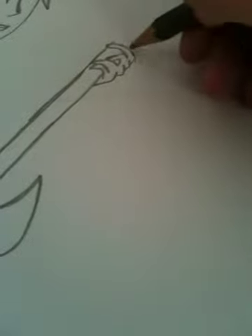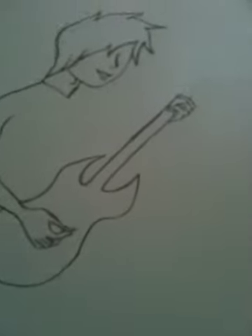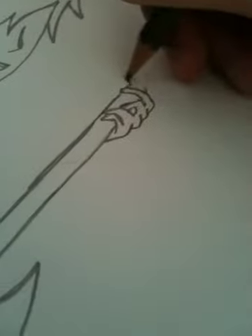Here's a shape. We're gonna draw now — I'm gonna finish the guitar, otherwise I'll lose the shape of it.